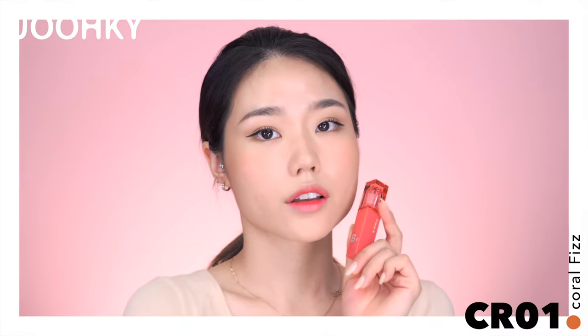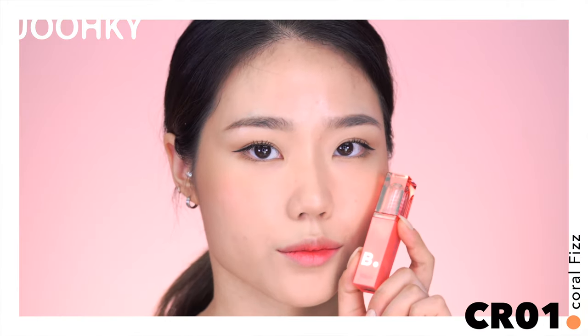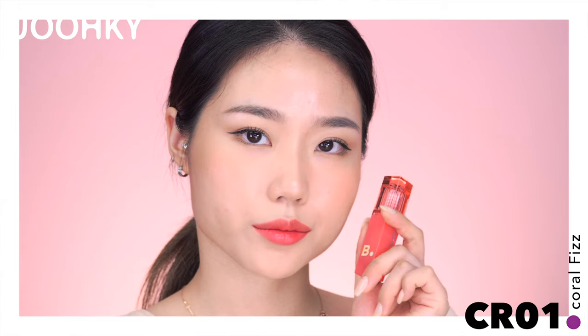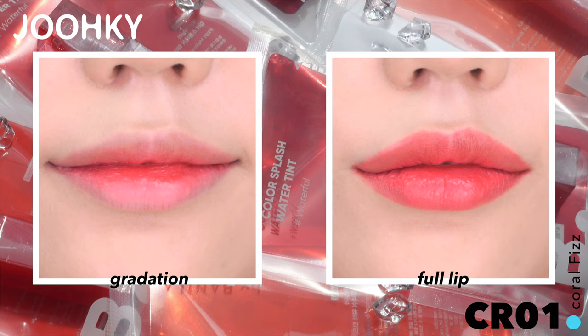CR-01 Coral Fizz is said to be a lovely coral pink color. It's the most delicate looking color among the 6 colors, and since I can't see any whiteness even though it's coral, I think it will be a good color to express natural lips.